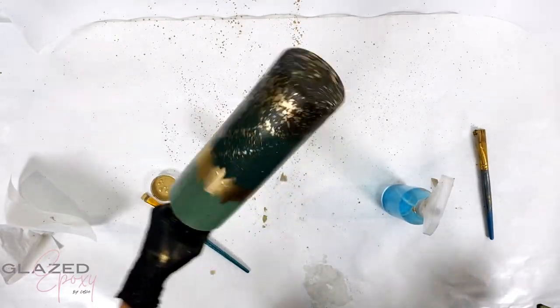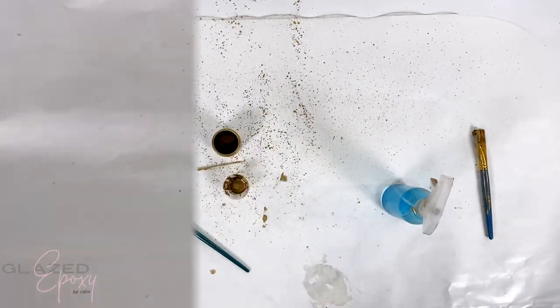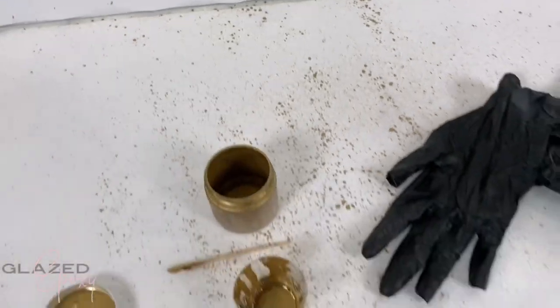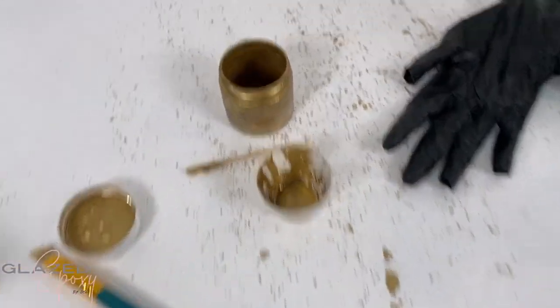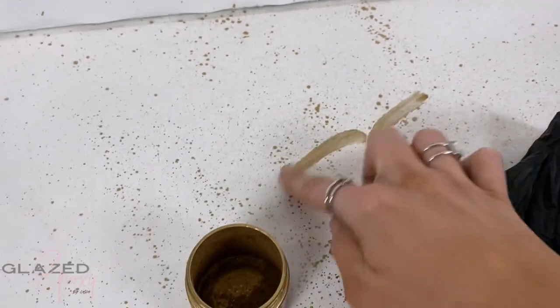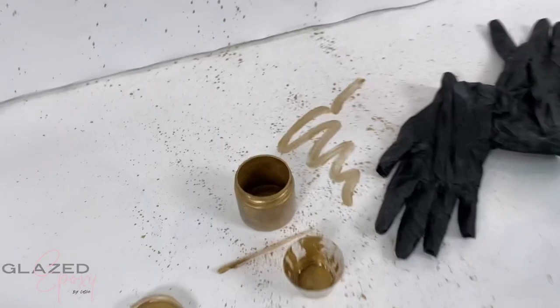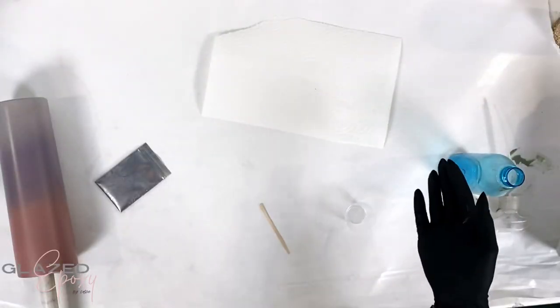This cup is done and I went and sealed it with a clear spray paint. I wanted to show you how much of a mess this makes - especially the splat stuff. I will do this outside because it's basically just a dry mica powder and if you try to wipe it up it just goes everywhere.